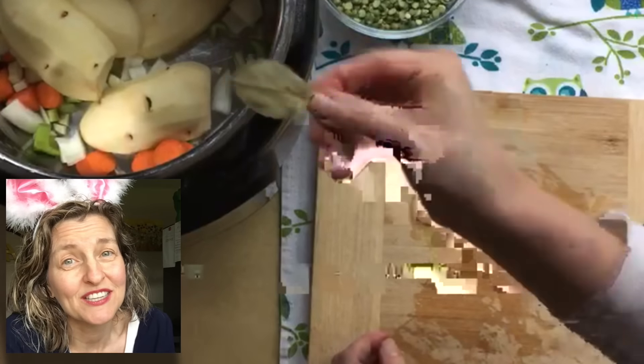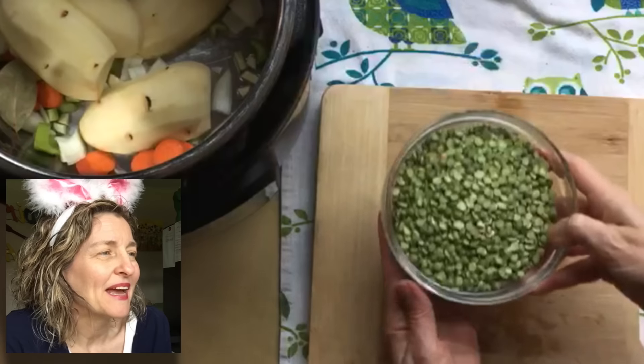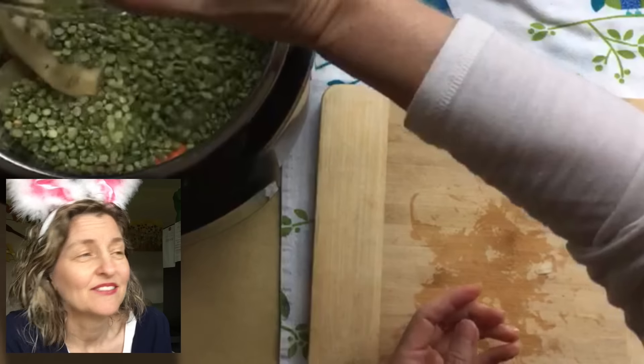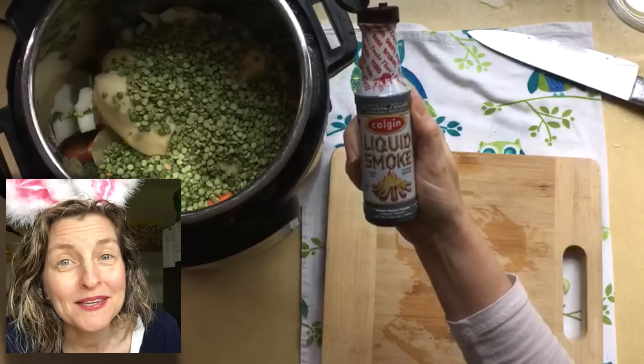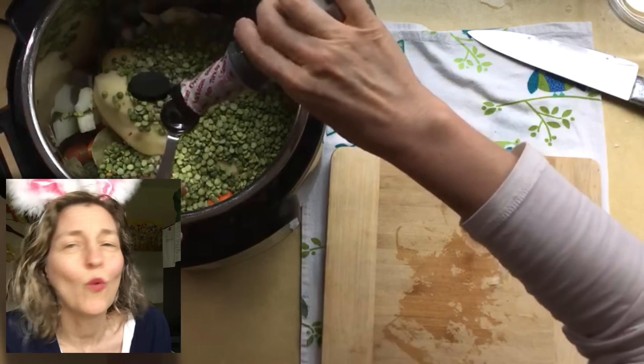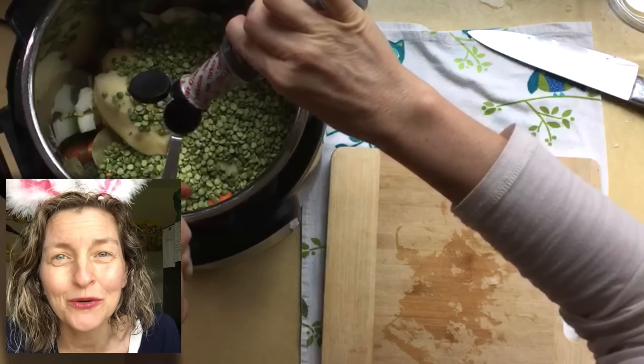Then I threw in a bay leaf and two cups of green split peas. It wouldn't be one of my recipes without liquid smoke — one teaspoon of pecan liquid smoke if you have it.